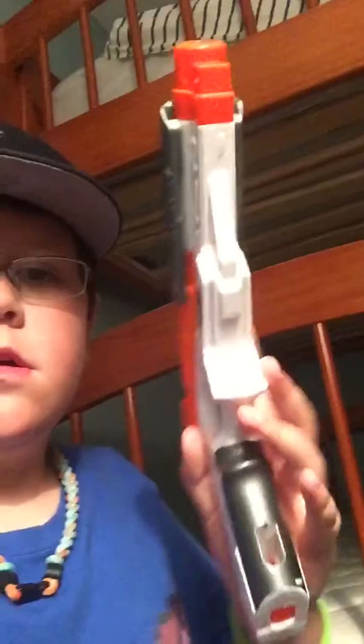Hey guys, Josh again. I finally found the gun I was using — it was this one here. This is it, and what comes with it is this stock thing.